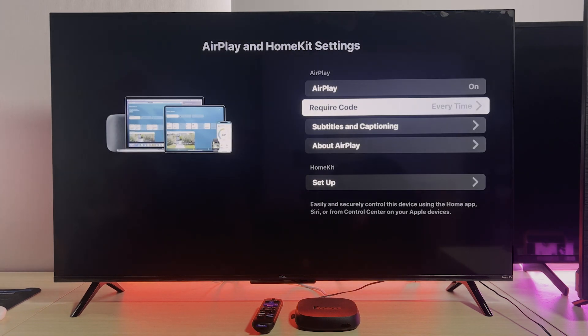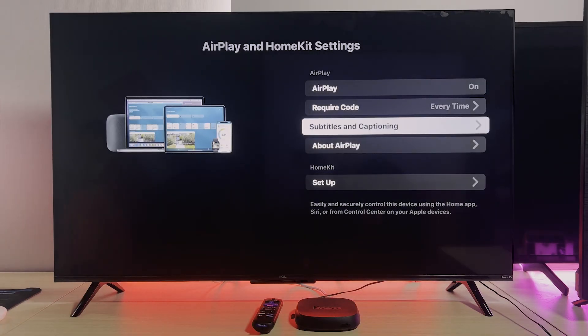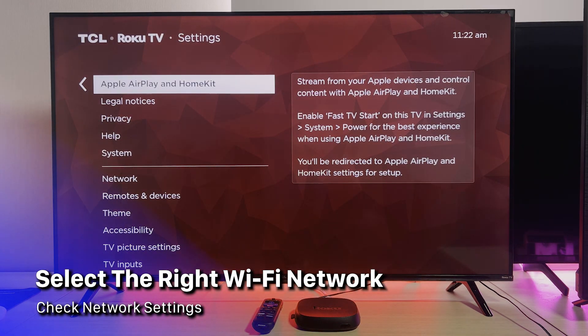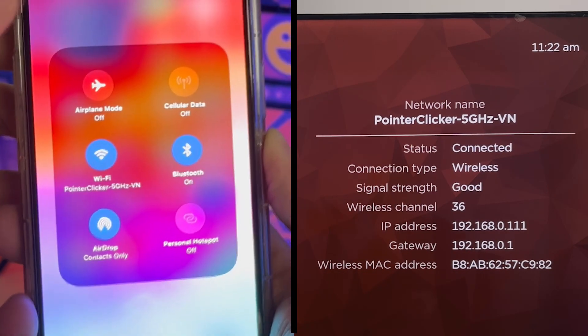Those are enough for basics, but we still have two options down there to tweak, like subtitles and captioning — handy if you want to customize your viewing experience. Next up, let's talk about Wi-Fi. Your TV and iPhone need to be on the same Wi-Fi network. I'm using a 5 GHz band for both — just make sure they match.